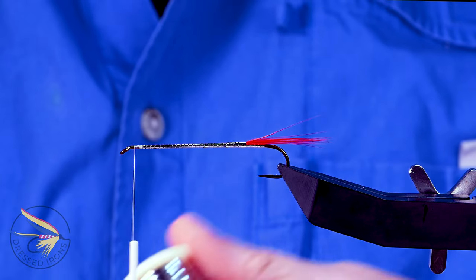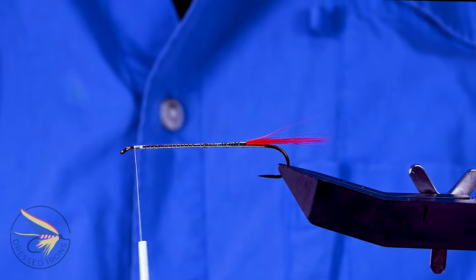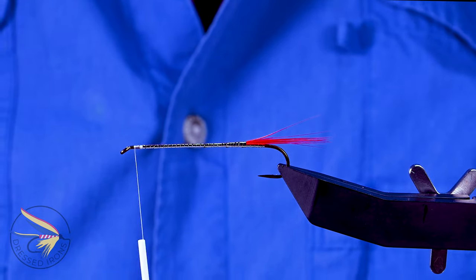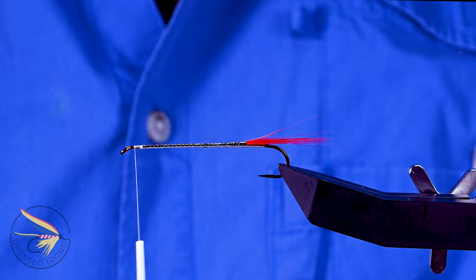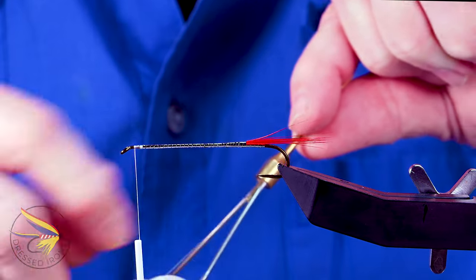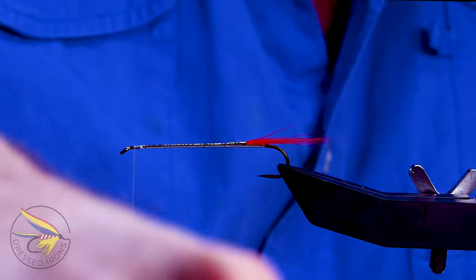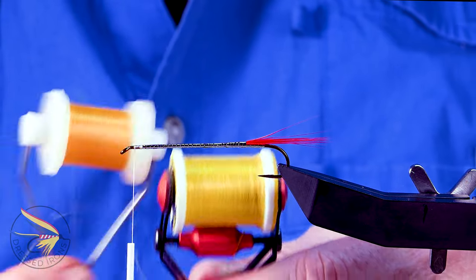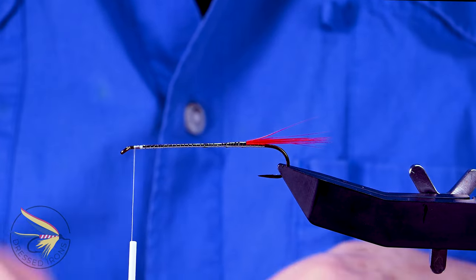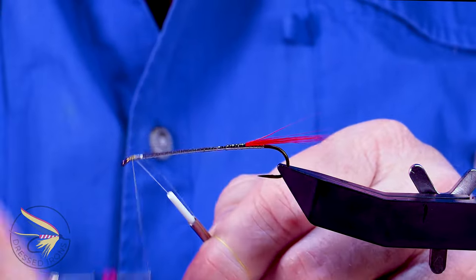Now I'm going to attach my thread for the head. The head, as I mentioned, is red and gold. As far as gold thread goes, the only one I have is a 12-aught euro thread — this is a yellow, but it looks much more gold than it does yellow. The UTC 140 yellow is definitely more yellow by comparison. So I'm going to use this euro thread for the gold, and I'll attach it now so I can put in the belly, the throat, and the wing.